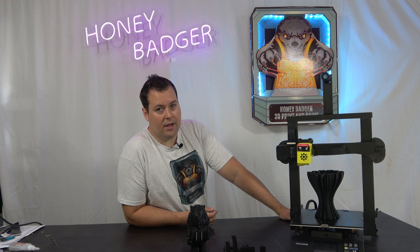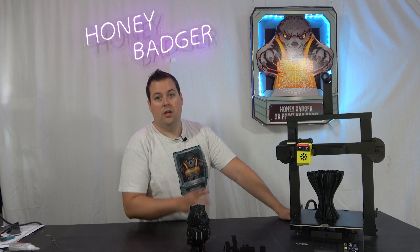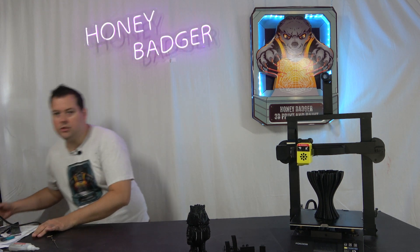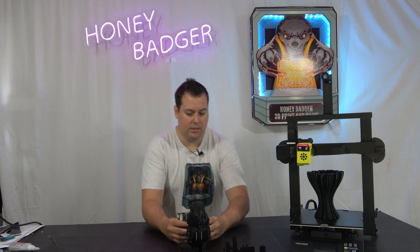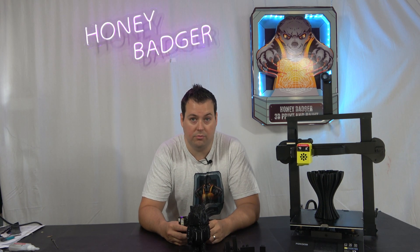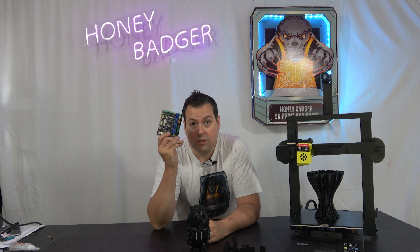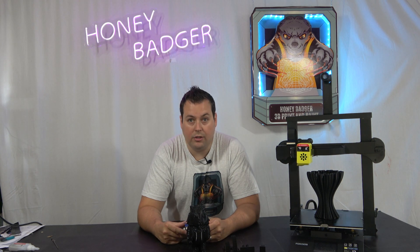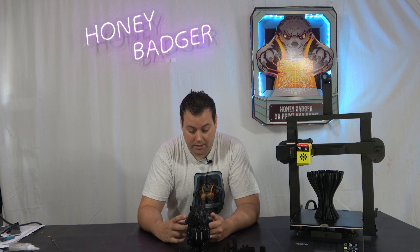It does however have a number of advantages. Those of you who saw my live stream where we unboxed this will no doubt remember that we had an issue with the Y axis where it wasn't printing. The mainboard — the heart of this machine — is an MKS Robin Nano, and it runs 2208 drivers which are soldered to the board. So what that meant was that we needed a new mainboard.